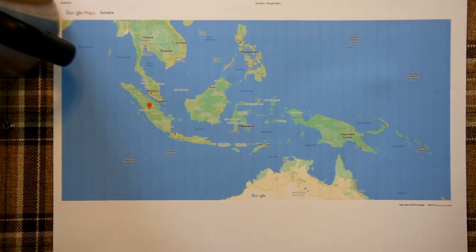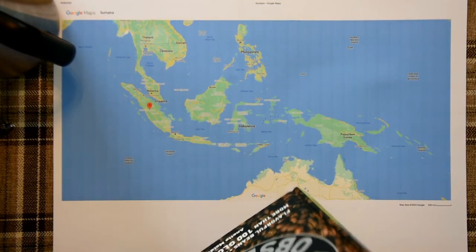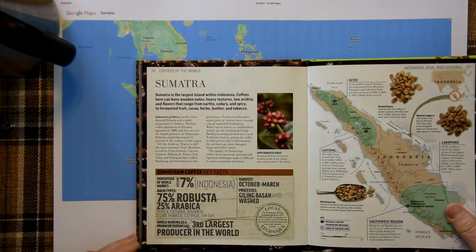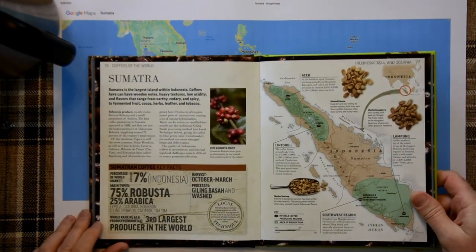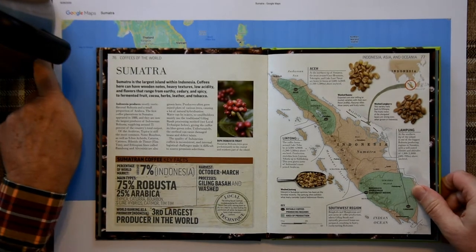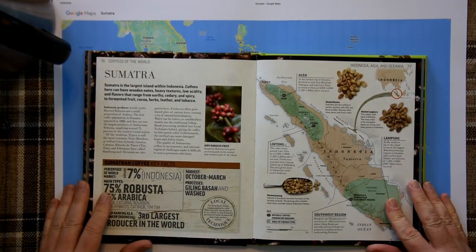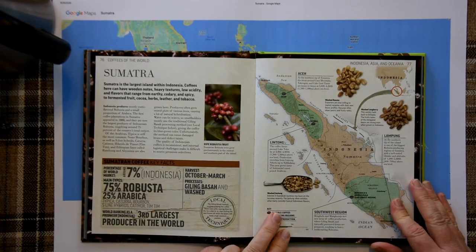The Coffee Obsession book — a wonderful book by Annette Maldvaer — has a page on Sumatra. Two pages, look — a two-page spread. And lots of descriptions of the different coffee growing areas and regions and what they grow in each spot.